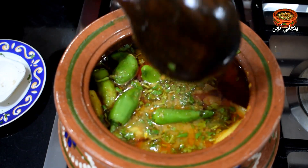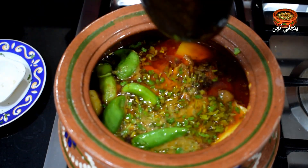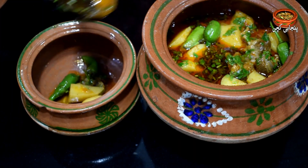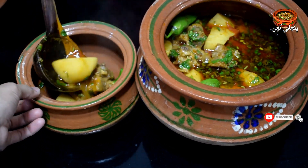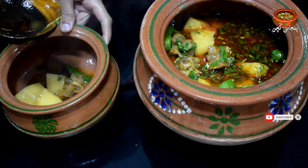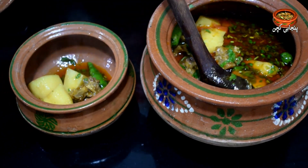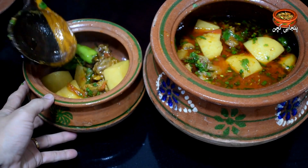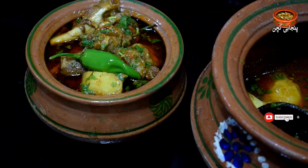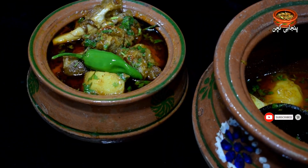Now what do we do? Let's turn it into the dish and I'll tell you about it. It's ready to eat with paratha. It's very delicious.